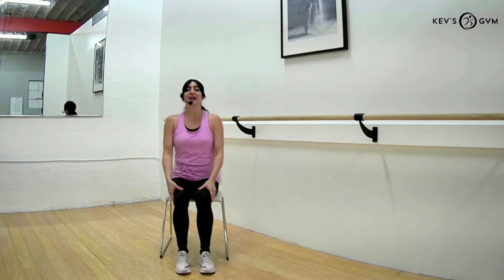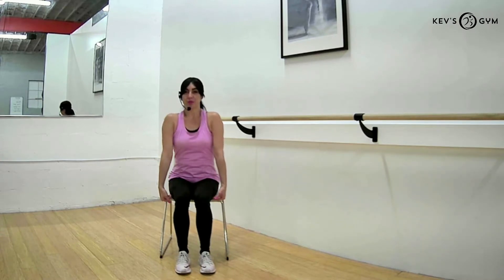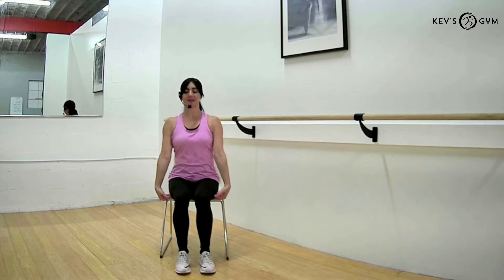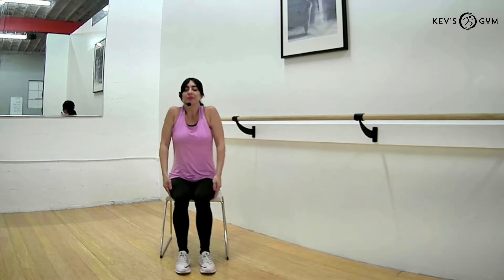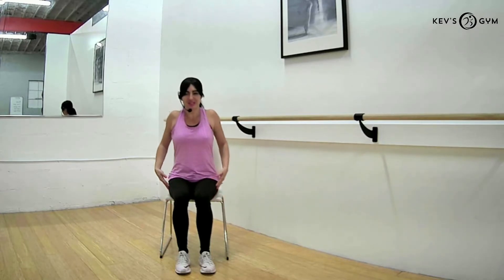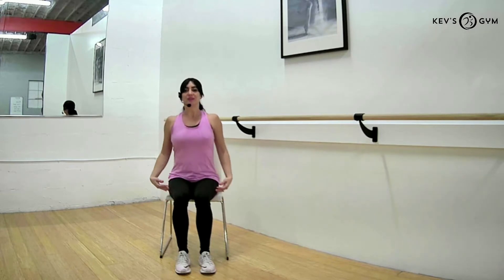We're going to go ahead and roll our shoulders back, beginning by going forward, up, back and down. Now we're going to take some nice rotations backwards with our shoulders — inhale up and exhale back and down, letting go of any tension that we may have. Wonderful.